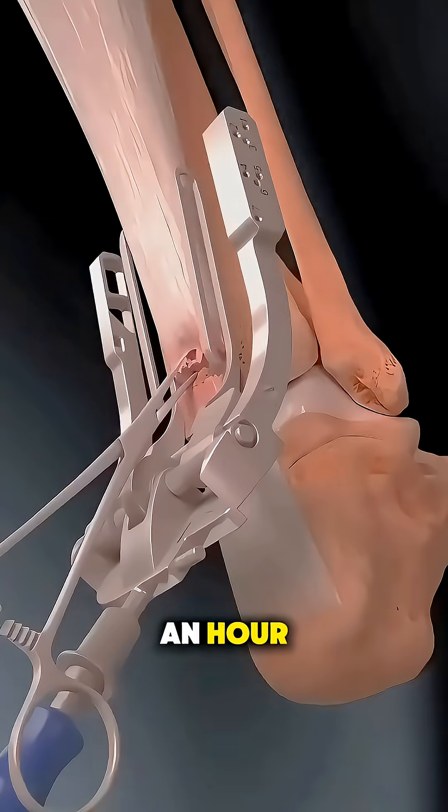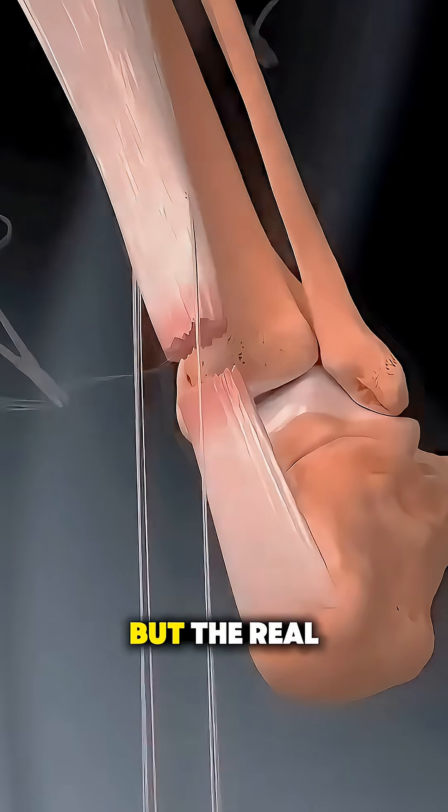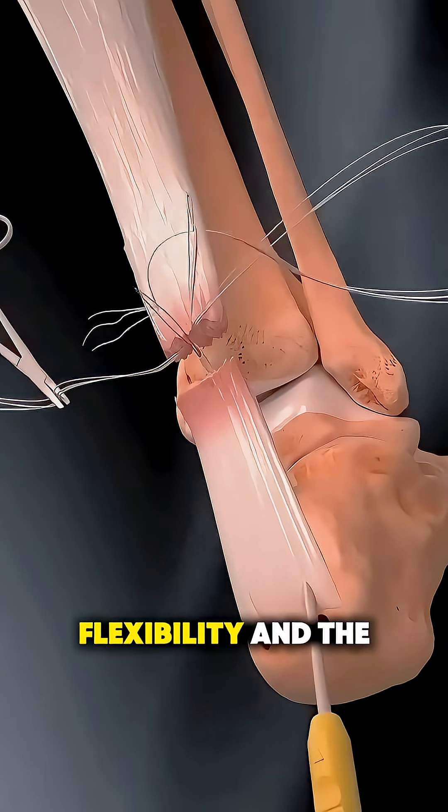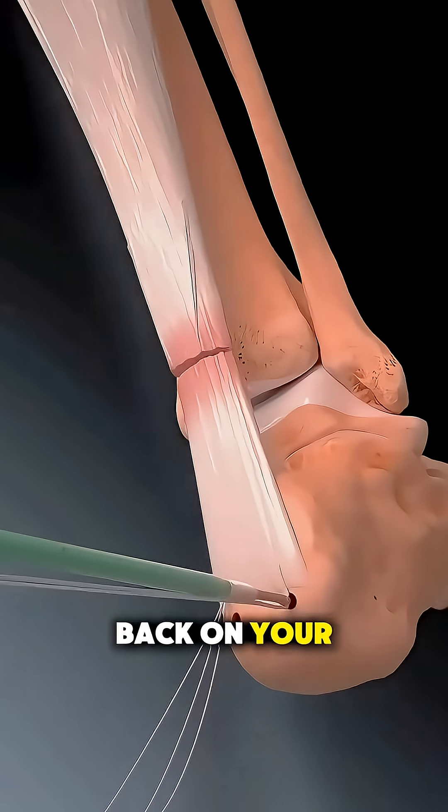In just under an hour, the tendon is repaired, but the real work starts with rehab, which helps you regain strength, flexibility, and the confidence to get back on your feet.